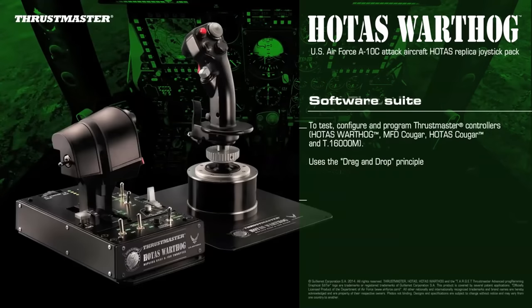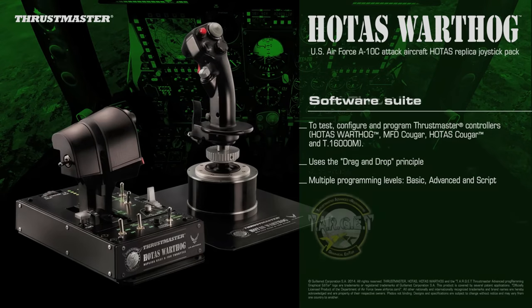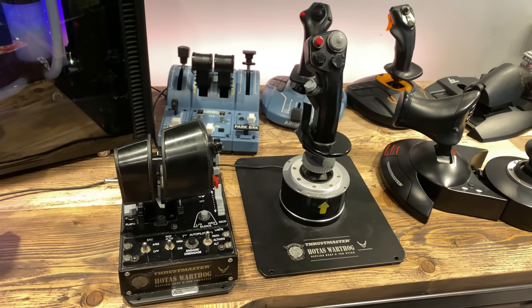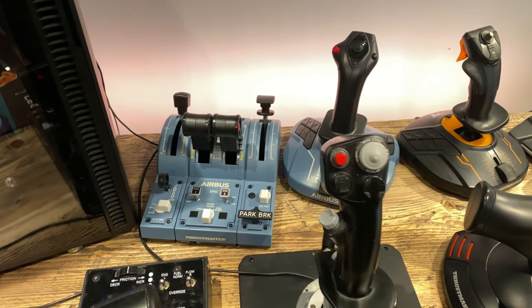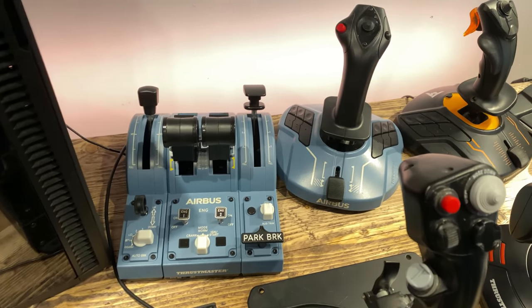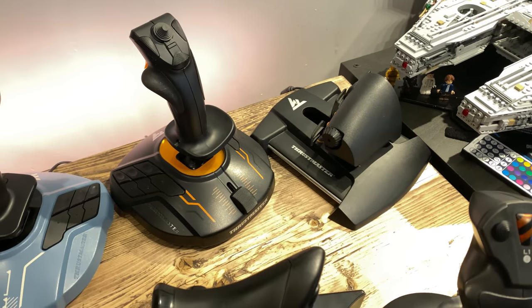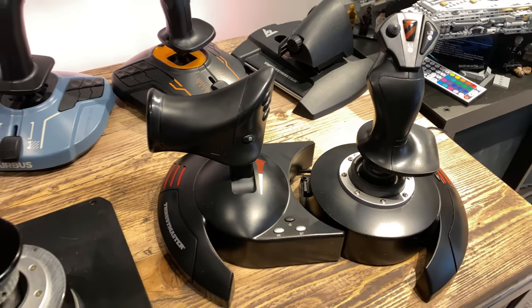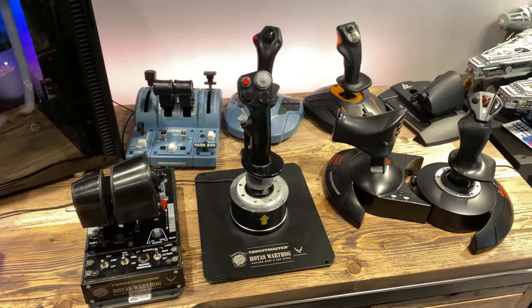The Hotas Warthog is again designed mainly for combat flight simulation, and that is where you will get the best usage for it. However, that doesn't mean it cannot easily be adapted for other aircraft. To summarise, I believe there is no necessarily right or wrong answer as to which you should buy. Whatever money you do spend, you will get your money's worth and be able to find a product that suits your exact needs, or at least find one that you can adapt to your needs. I hope this video has helped give you a better idea as to which you would like to purchase. Please don't forget to like the video if you enjoyed watching it, and subscribe to the channel for weekly uploads. Thanks for watching.